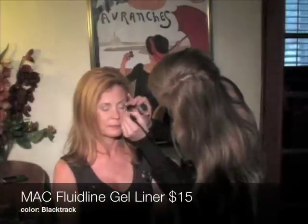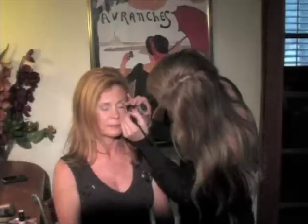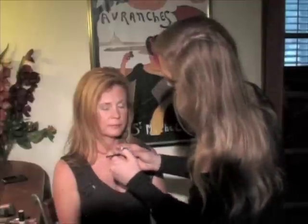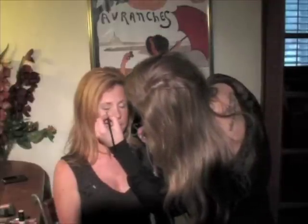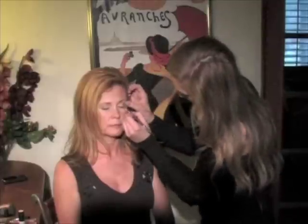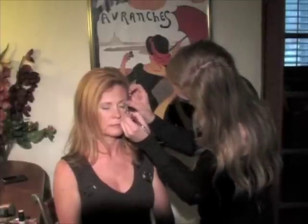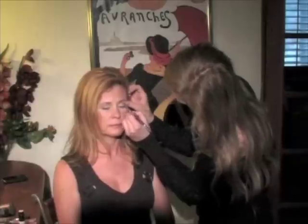With an angled brush I am then going to line her eyes with a gel liner. You don't need to worry about being precise because you want to smudge this out after — this is going to add a sexy element to the look. Because you don't want any harsh lines, we are going to take the smudger brush and smudge out that gel liner for a nice, sexy, smoky eye look.